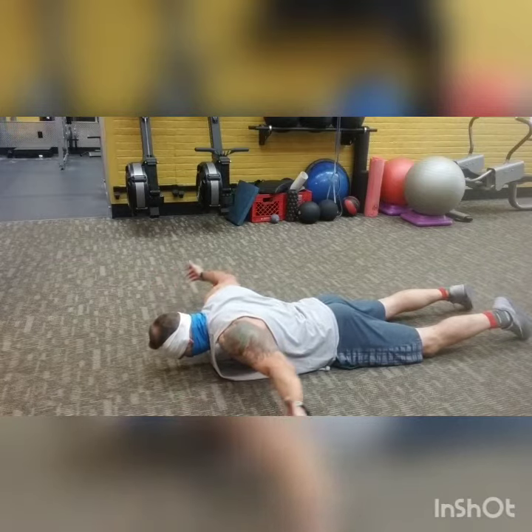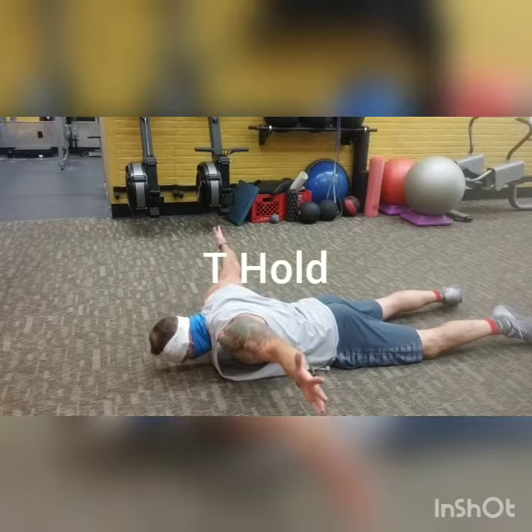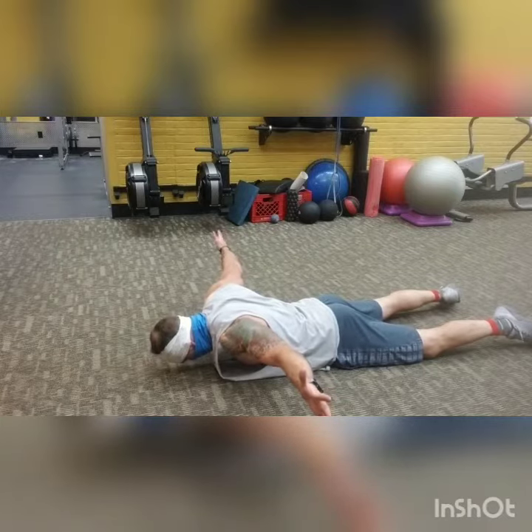And then finally as you come into the T, the idea is again thumbs up — rotate through and squeeze as much as you can and keep the entire back engaged.